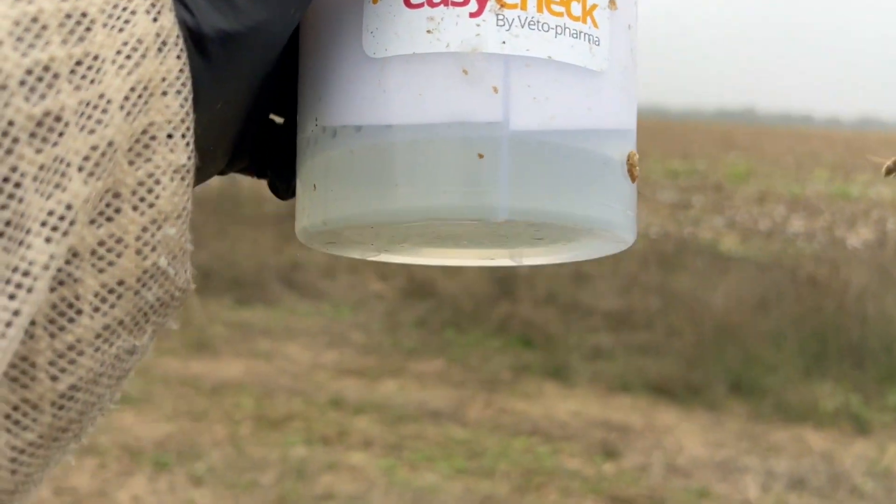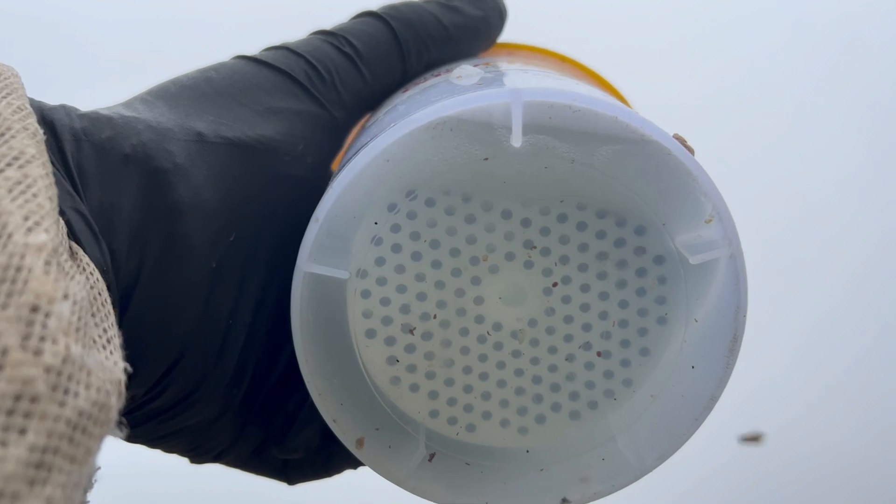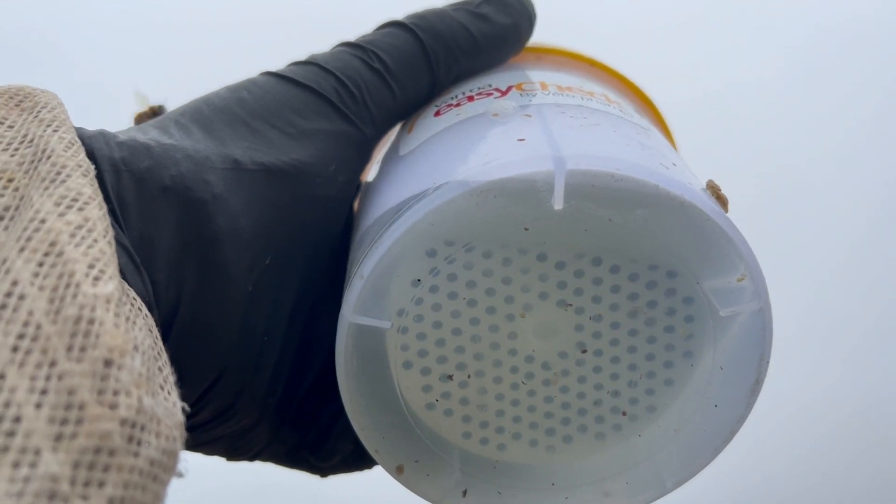All right, let's see what we have. I'm counting two mites. Looks good.